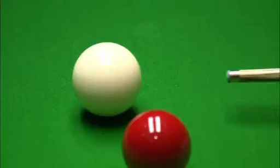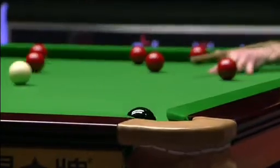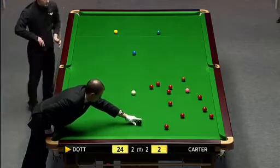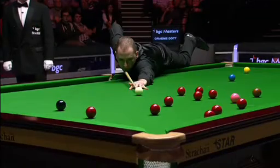He's so quick these days around the table when he gets in amongst the balls, Graham Dott. It's something, Ken, that he purposely worked on — maybe five or six seasons ago he was a little bit slower, wasn't he, when he was in the balls. Now he just plays much more fluently, and I think he's a better player for it.